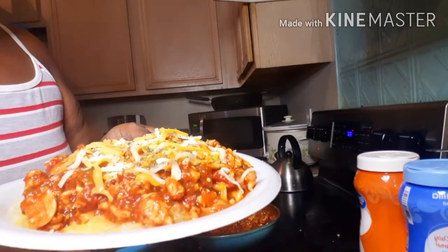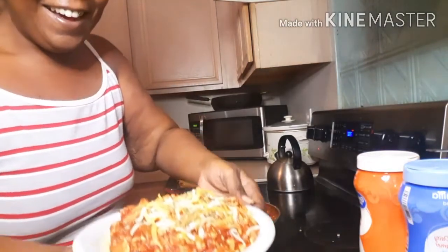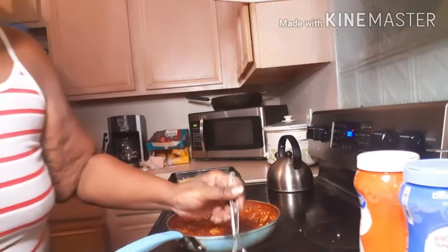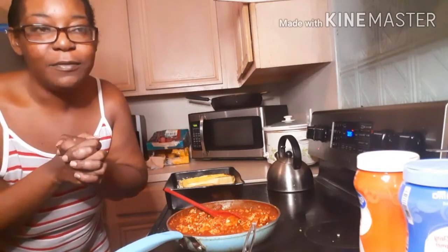Tell me that looks good — let me know in the comment section. I know it does! Oh, that looks delicious and it's going to taste even better. Thank you for tuning in, I really appreciate each and every one of y'all from the bottom of my heart. If you like my content, don't forget to like, comment, share, and subscribe to my channel. Until next time — peace!